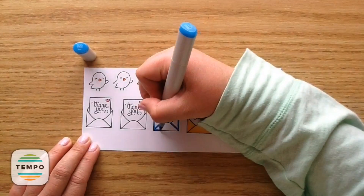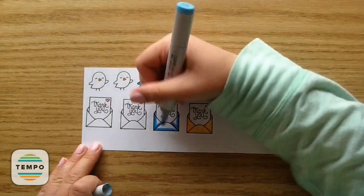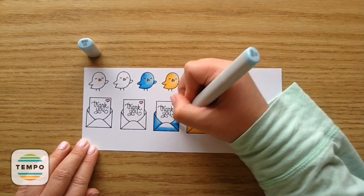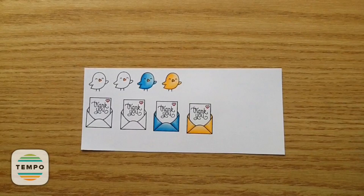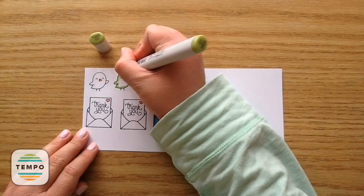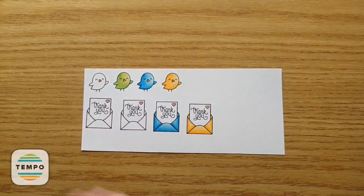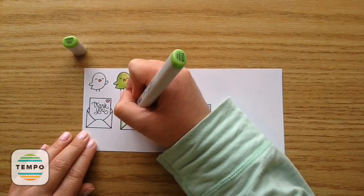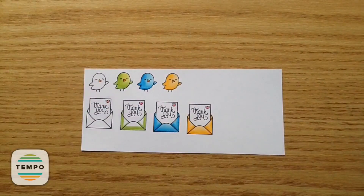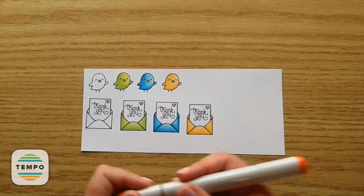I actually saw how Kelly Marie Alvarez on the Lawn Fawn channel colored up these little super cute chicks and envelopes. I have all the new Lawn Fawn release videos in a playlist on my channel if you want to see other ways to use the stamp set. I colored up the little green chick using YG06 for the darker shade, YG03, and then YG00, blending that all out. I just love how it looks so shaded.